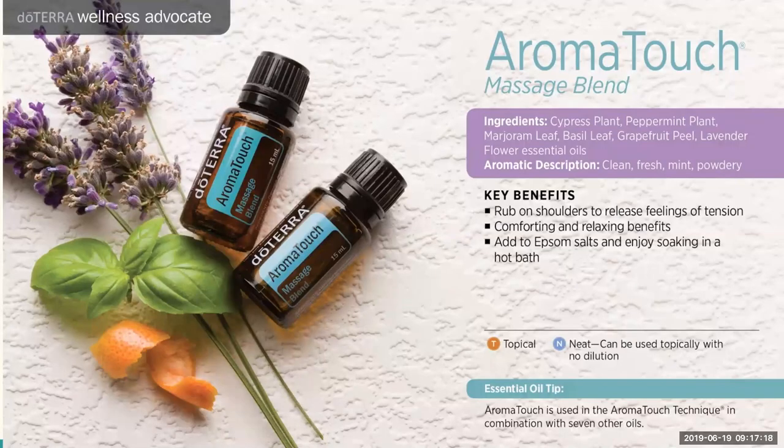Now onto Aromatouch, our Massage Blend. If you already have this oil, I invite you to take a drop in your palm, rub your palms together, and breathe it in. One of the first things I notice is this one really helps to open up the airways because there's some mints in there. The Aromatouch blend contains cypress, peppermint, marjoram, basil, grapefruit, and lavender — a really beautiful, clean, fresh, minty, powdery aroma.